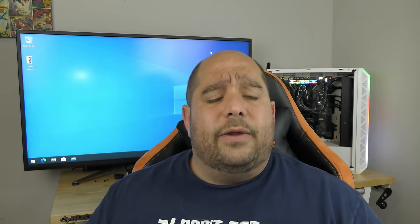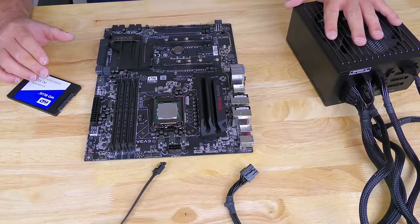On top of that, I'm also going to show you — maybe you're not interested in installing it as a Windows drive and you want it as a secondary drive — I'm going to show you how to do that as well. Let me know down in the comments if you want me to teach you the same on an M.2 SSD, but anyway let's get started.